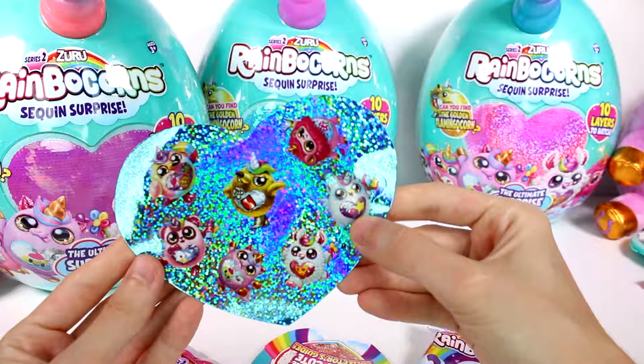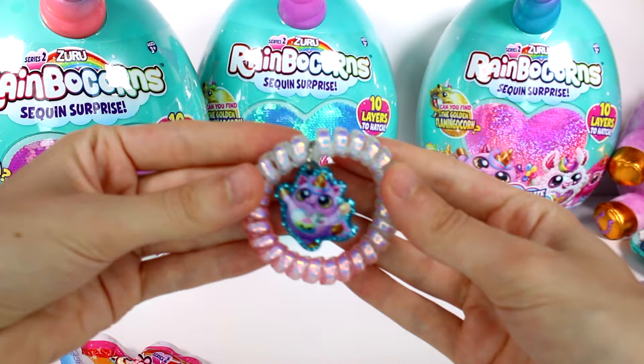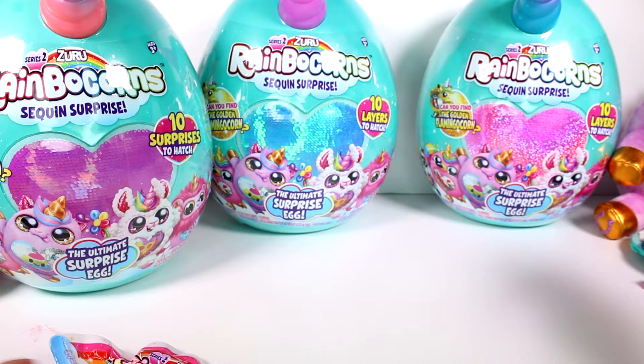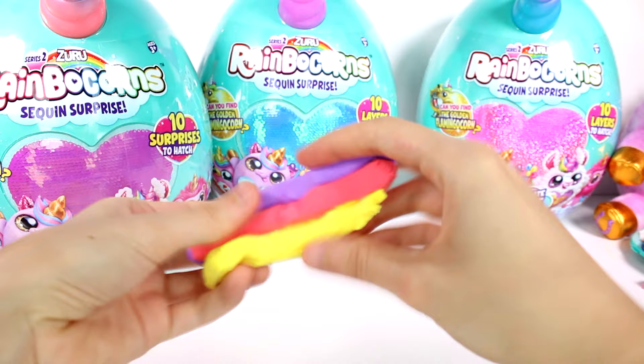Then of course we have our sticker sheet — which is the exact same sticker sheet — and our checklist. We got a bracelet once again with our character on it, a different colored bracelet which is so cool. I love these bracelets. And then we have our slime, which is the same. We're definitely going to mix all of these together at the end.